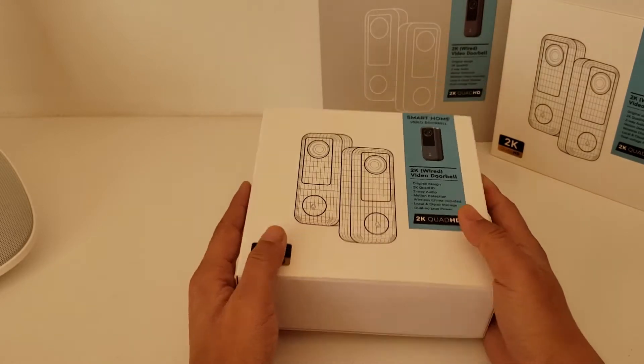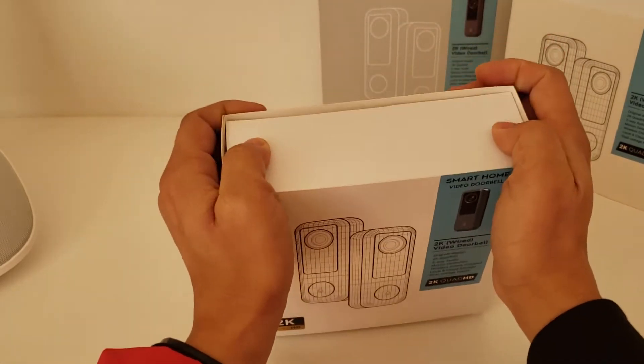Let's watch the power. I'm going to open the box to see what's inside.